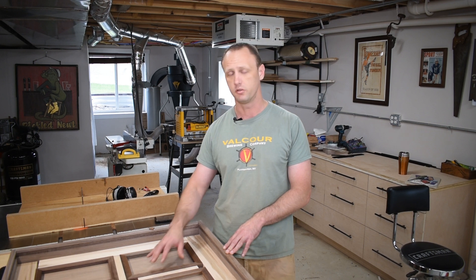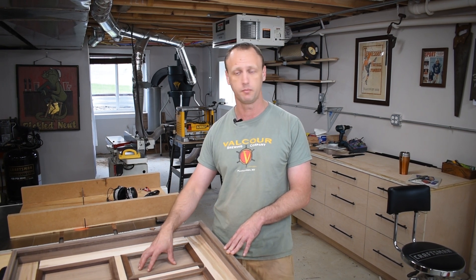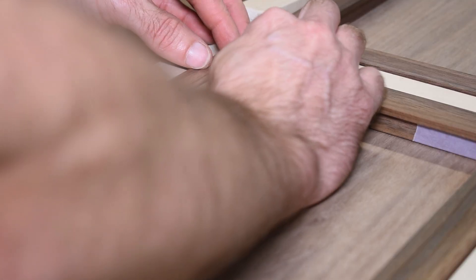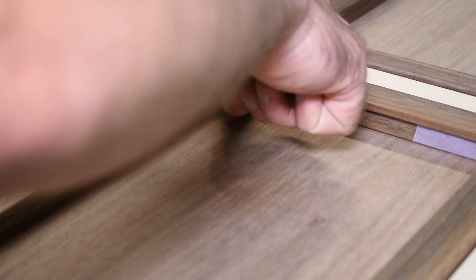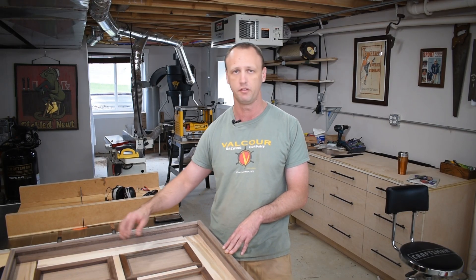I want my frames to be removable, so I'm going to put some rare earth magnets in the corners on the backs of the frames, with complementary magnets on the back panel of the cabinet. That will allow me to remove and replace them. But whenever I do that I want to ensure an even gap between all the frames, so I cut these little wood guide blocks and glued them on the back panel — that way whenever I put a frame into the cabinet it registers on the guide block and gives me a nice even gap between all the frames.